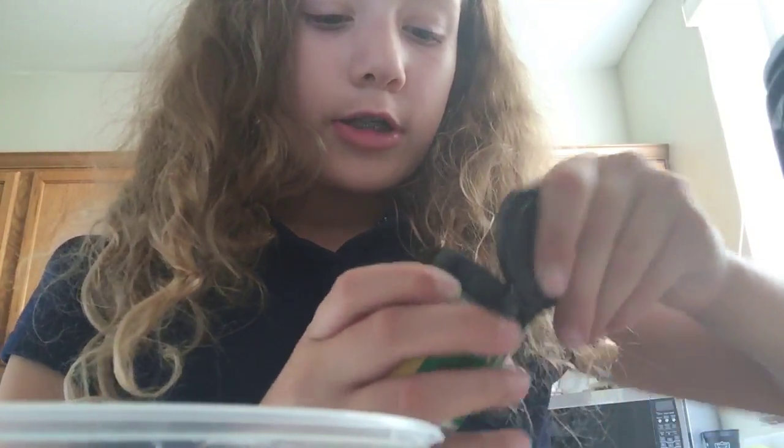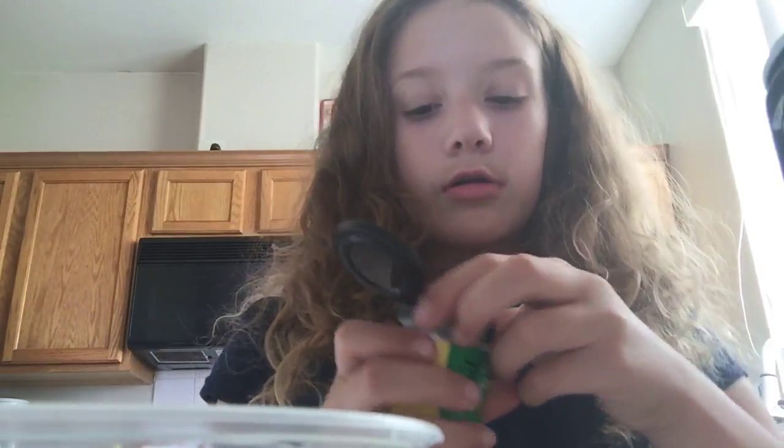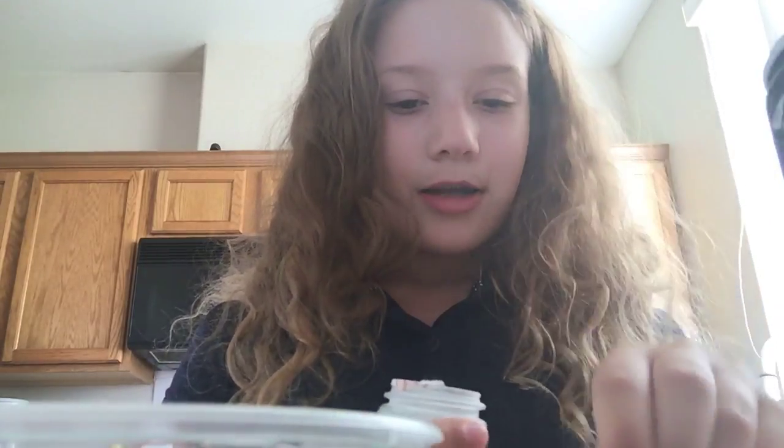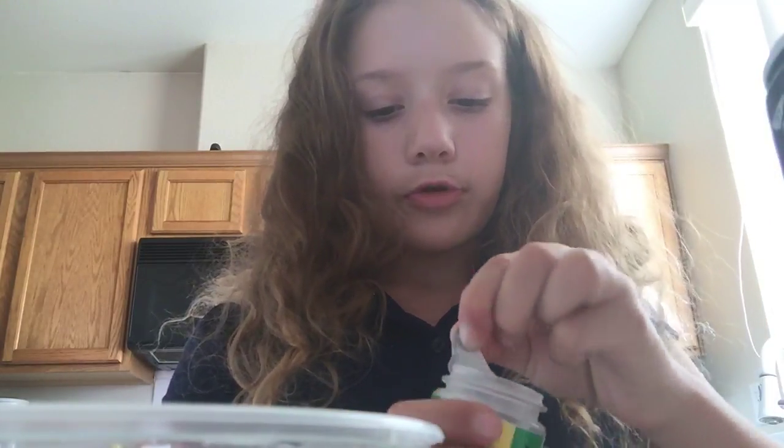I followed the recipe, but the cream of tartar I don't have. That's a bummer. But you can add salt — maybe that would work. Maybe. Okay.